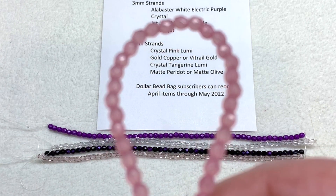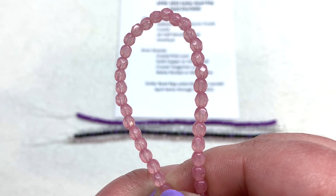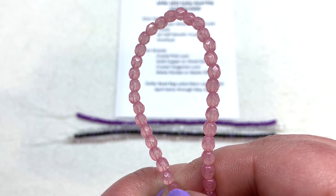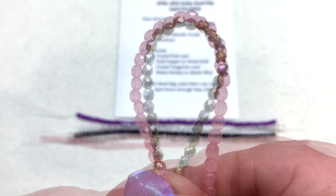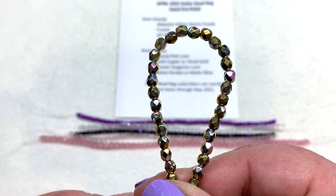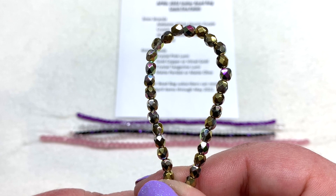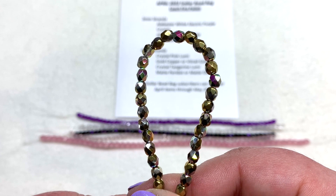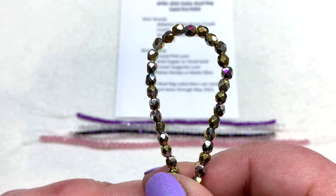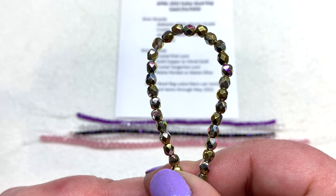First up we have the crystal pink lumi — it's crystal clear in the background with a dusting of light pink over the glass and still lets a lot of the light through. Then we have the vitrail gold; you can see a lot of that gold on these beads, and then the vitrail gives us those pops of different colors — pink, purple, orange, and green — showing up in parts of the beads in a metallic sort of way.